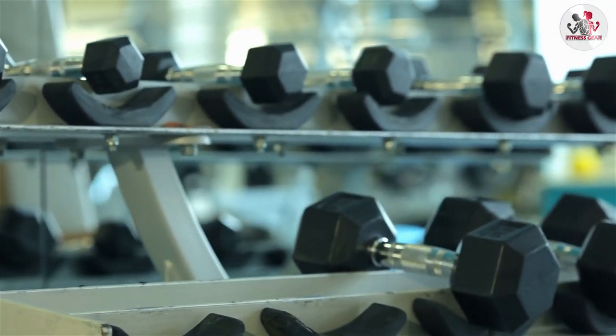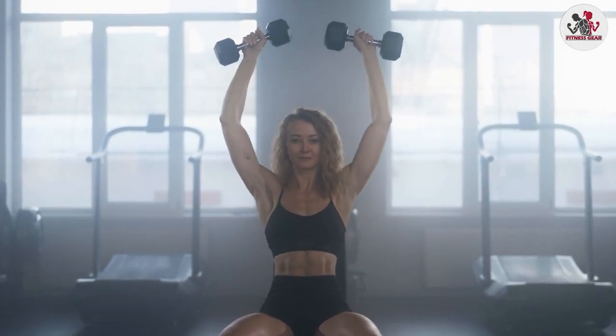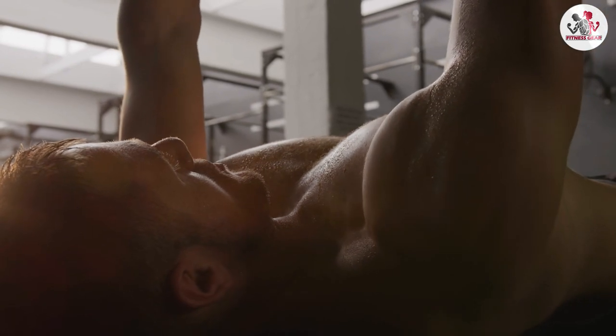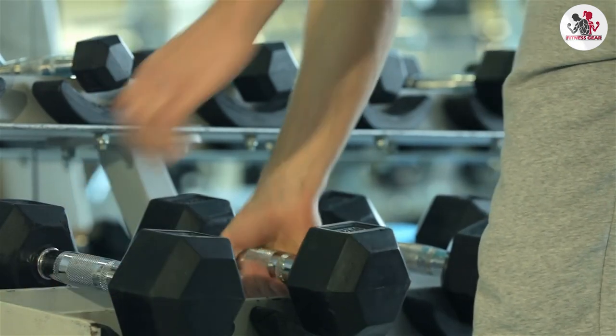The variety of weight options available from BalanceFrom is also a huge pro. Whether you are just starting out or you are an experienced weightlifter, there is a weight option that will work for you. The color-coded weights make it easy to switch between exercises quickly and keep your workout flowing smoothly.